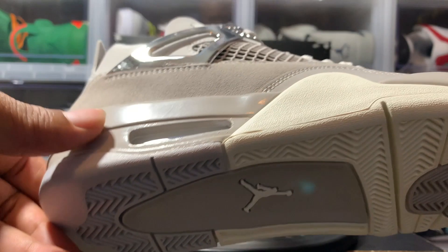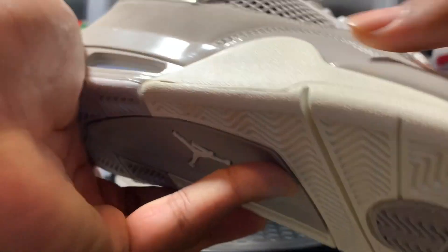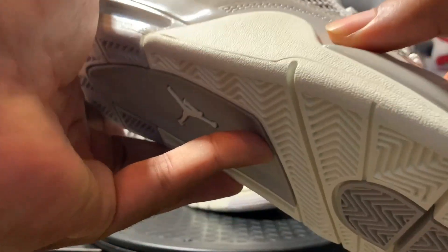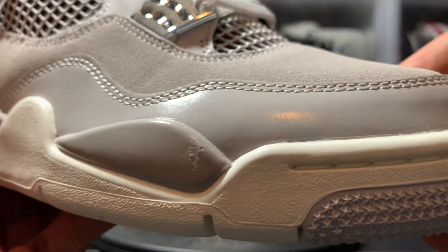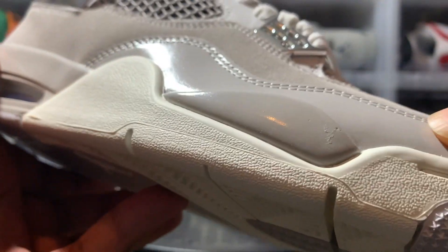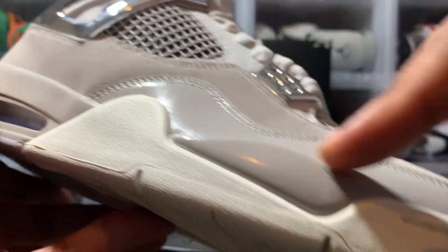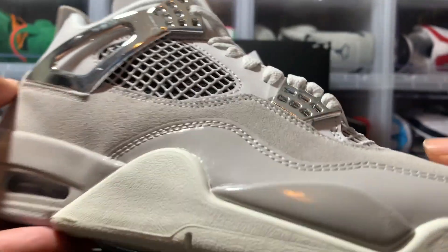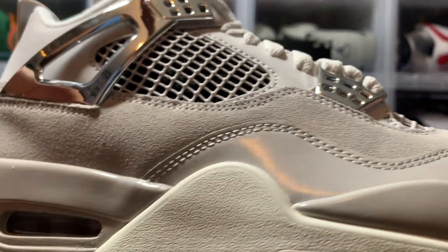As you can see, this midsole is kind of shiny — it's got a little shimmer to it. Coming up here to your toe cap, this is patent leather material. So patent leather around this joint, and then you have this rough, textured, nubuck-ish feel up here on the rest of the upper.